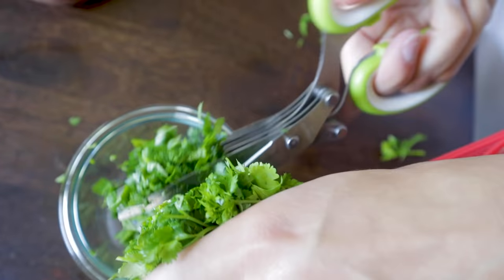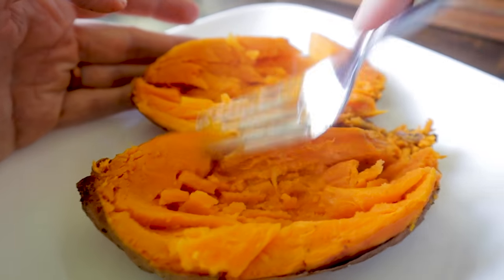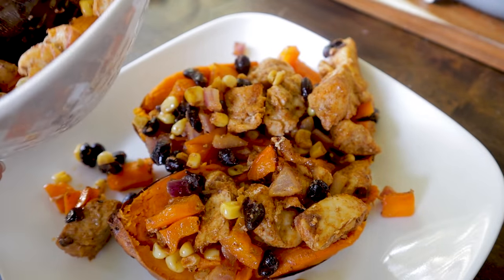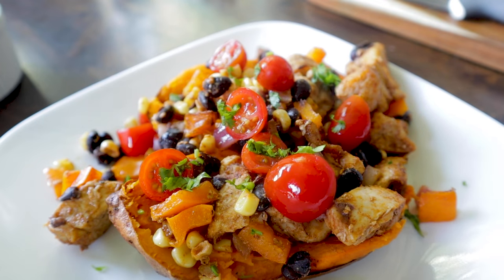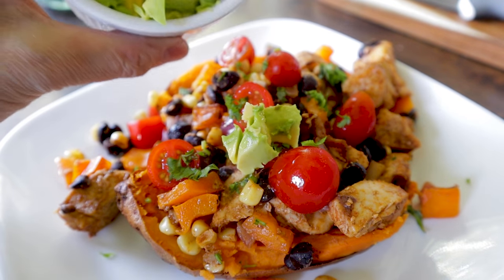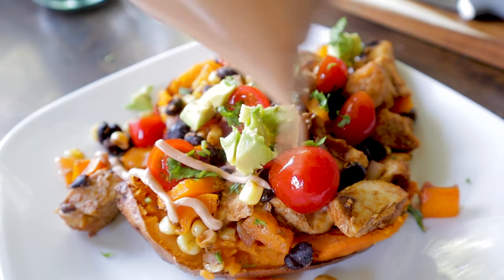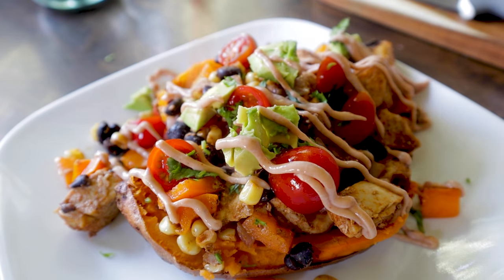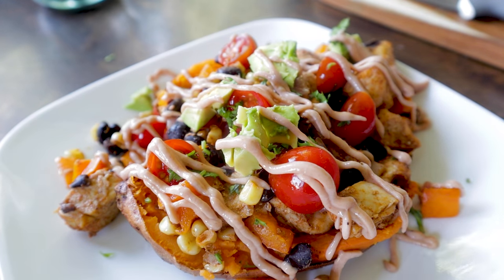Cut open the sweet potato, mush it up a little, then pile on the chicken and veggies, tomatoes, cilantro, and avocado. For ultimate presentation — a tip from my friend Kristen at Six Sisters' Stuff — put sour cream or a thicker dressing in a plastic bag with a tiny hole and squirt it over the top. It looks so pretty!